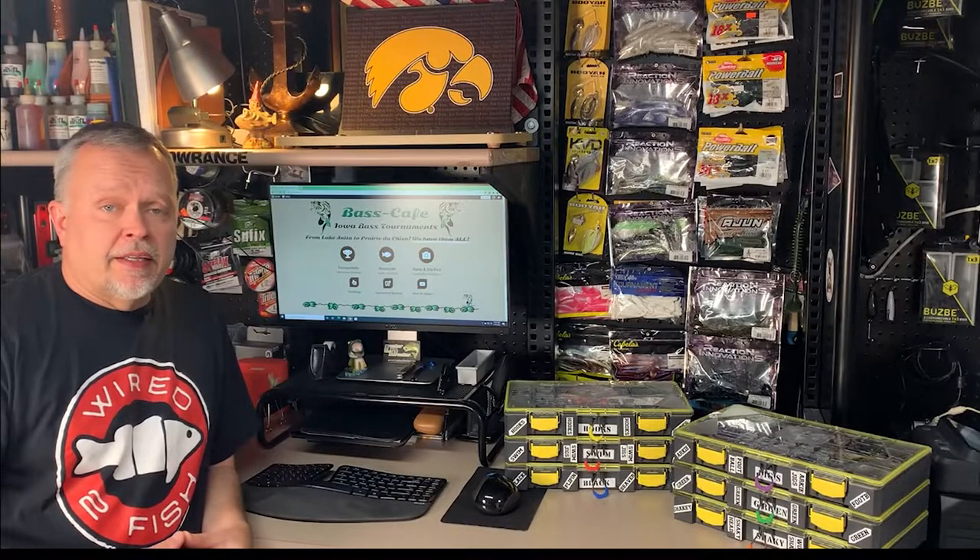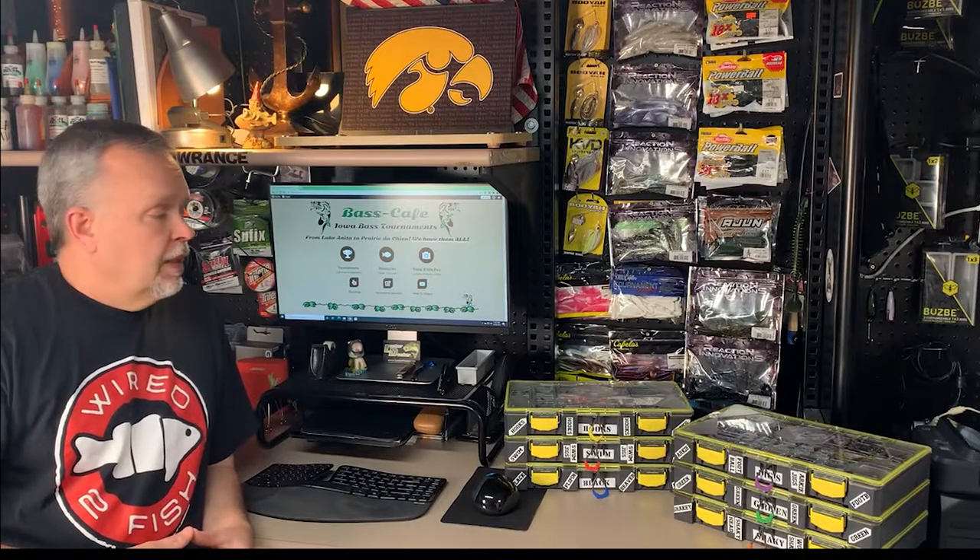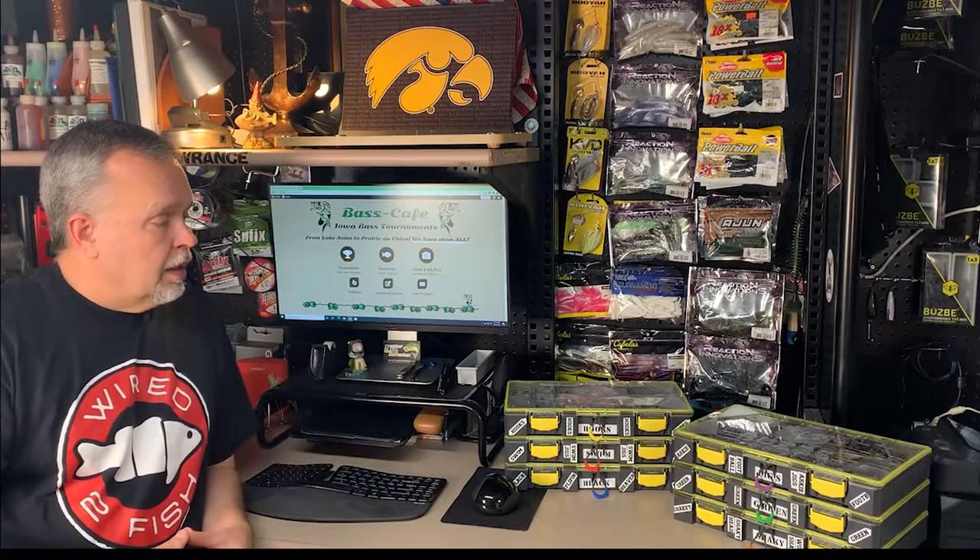Welcome back to Bass-Cafe.com. Today we're going to review the Busby Tackle Box System. The Busbys are sitting over here off to the side. You can see the yellow latches with the gray boxes. Pretty nice setup.